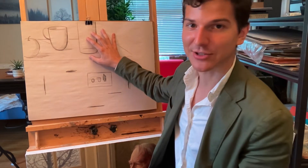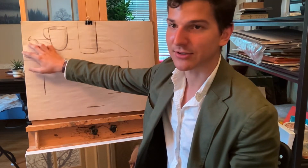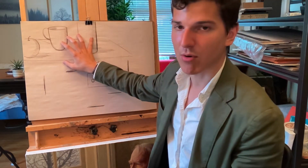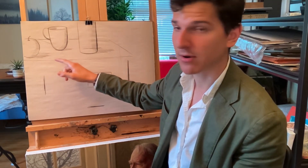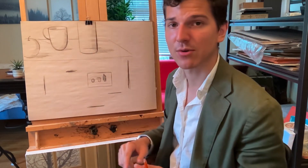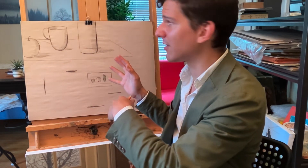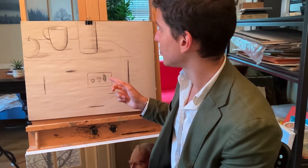I want to give you an example of a composition that's really not so good. What's happening here is that the apple is cut off by the edge of the paper, the bottle is cut off by the edge of the paper, and everything is scrunched up in the corner. Because the objects are cut off by the edge of the paper, the lines are also leading off the paper, which takes the viewer's attention away from the objects themselves and makes their eyes drift off the paper.